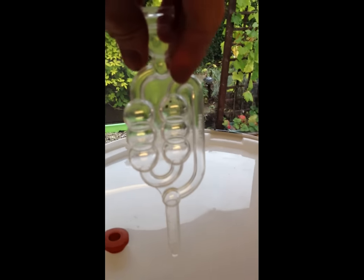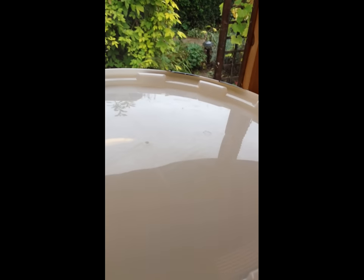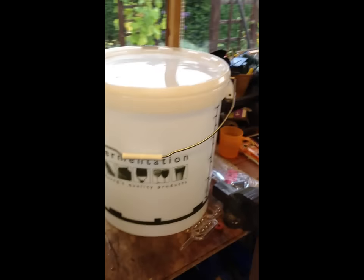There's a little hole here for your airlock. This is a classic airlock — I'll have a little rubber grommet which goes in the hole here, and then that just goes to the top. This thing is obviously half filled with water, and that stops any rubbish from getting into the stuff. So that's your primary fermentation bin.